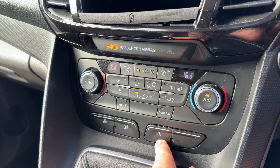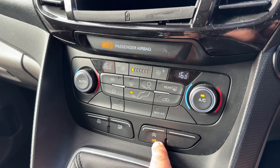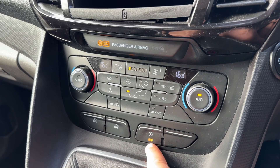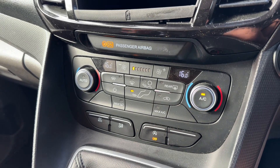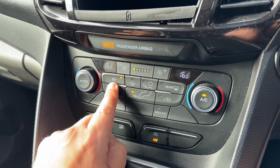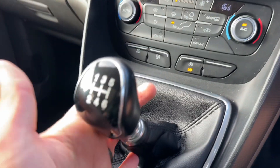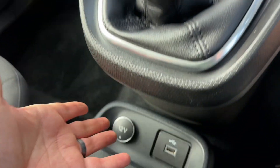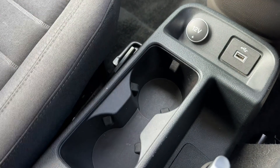Along the bottom here you can turn off the stop and start. This vehicle is designed to cut out when it's stationary in traffic which in turn will save you fuel. The system is off when that light shows. You can also turn off your traction control. You can put the vehicle in eco mode, and also it's got a heated front screen along with the heated rear screen just there. We have got a six-speed manual gearbox. Down the bottom here a 12 volt charging socket, your USB input and then two cup holders as well.